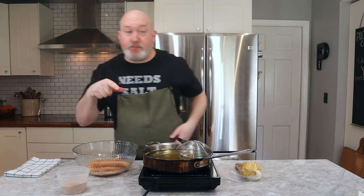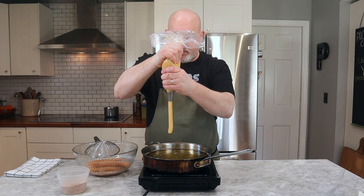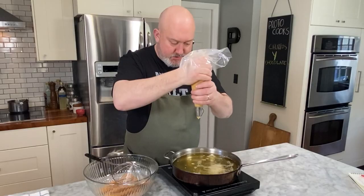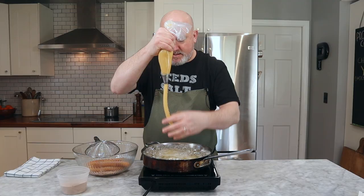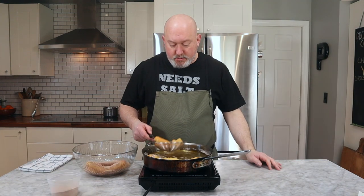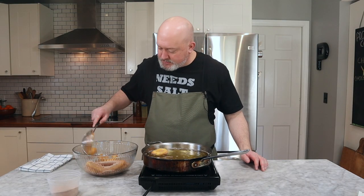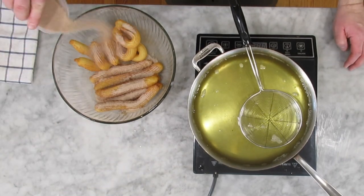Let's do one more batch, and then we'll plate up and taste. For this batch I'm going to do little U-shapes — I let it stretch a little more, grab the end, attach it, and drop it in. This recipe makes about 20, so you can always make more. These are ready to go — tap them off really well, shut my oil off, get all the excess oil off, put the cinnamon sugar on them, and coat them really well.